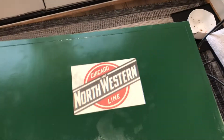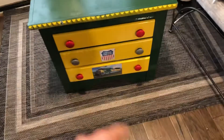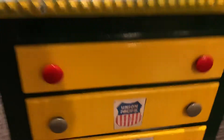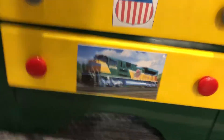We'll take a look at the top — Northwestern, Chicago and Northwestern line. We got the front, see the yellow drawers, there's red, green, red. There's Union Pacific, and we got the SD70ACE 1995 Northwestern Union Pacific.